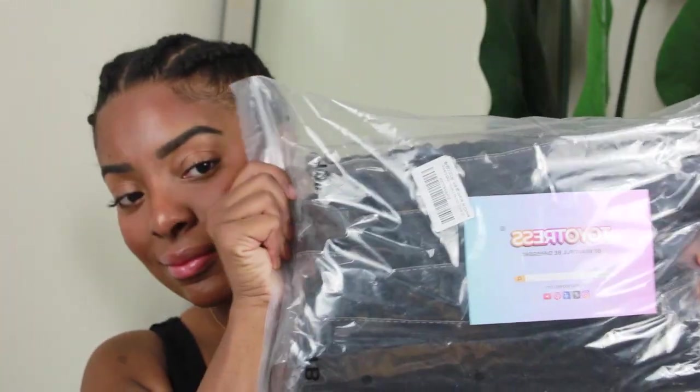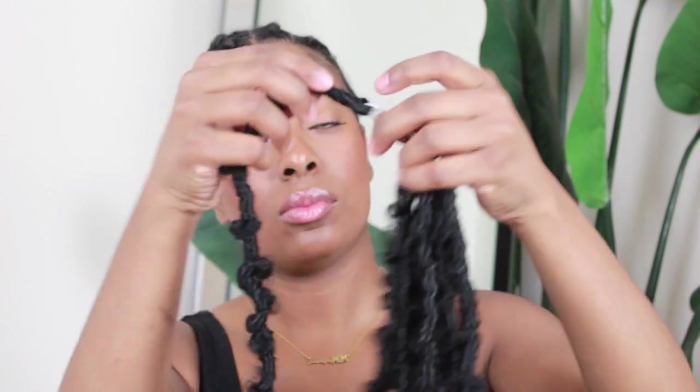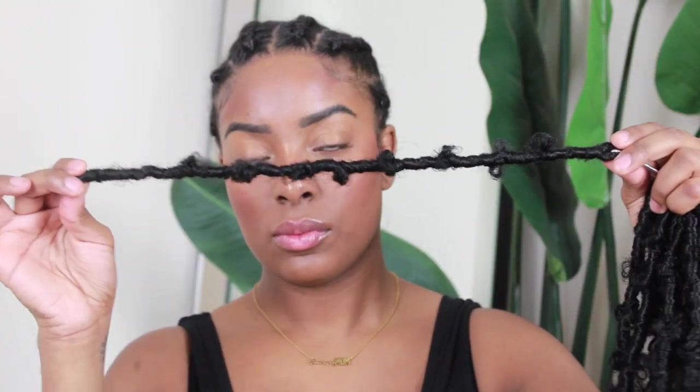Alright, let's get into the video. We're going to start with the braiding pattern. I did six straight-back braids — my hair is short so they're not the best, but we did what we could. Next, here's how the hair is packaged: it comes in one big baggie and includes a crochet needle. There are eight individual packs inside the big bag, all looped around a string.